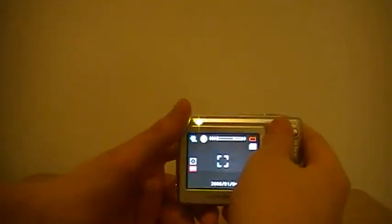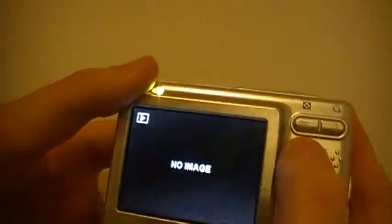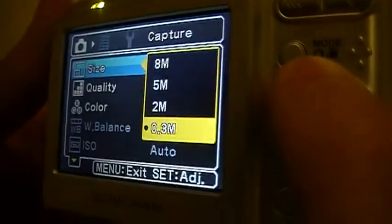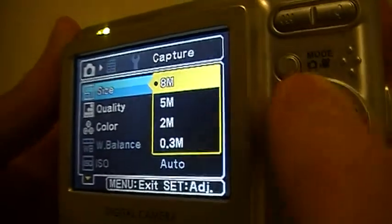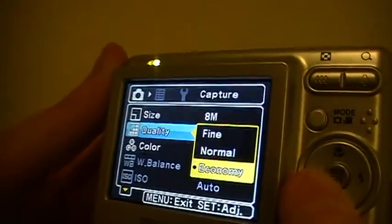Okay, so here it is. It says dead battery, but if I go into preview there's no image. Going back into that, it says my battery is low. So you've got your 0.3 megapixel, your 2 megapixel, and 5 megapixel. And for quality you have fine, normal, and economy.